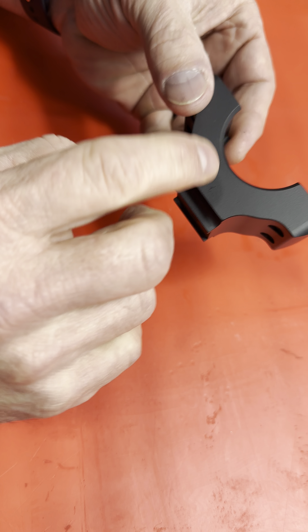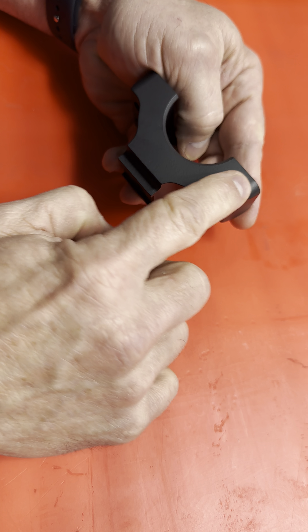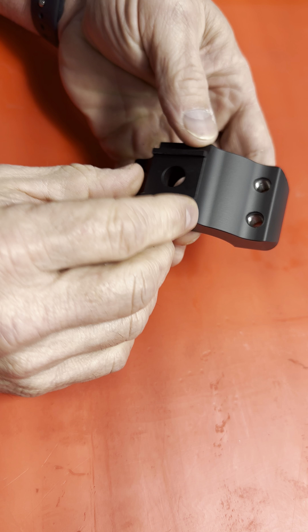That dot right there in the center — for five years, guys, has always meant this turned to the long side. So the dot means it's on the long side. You see that?